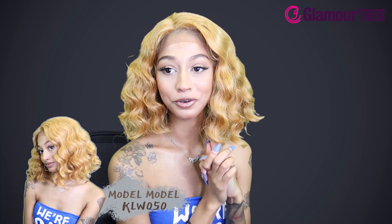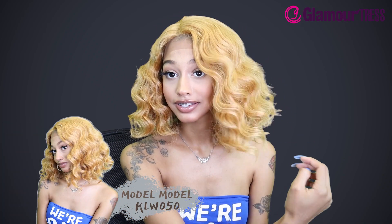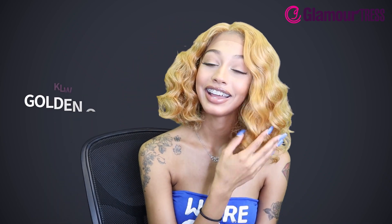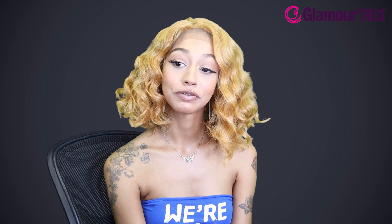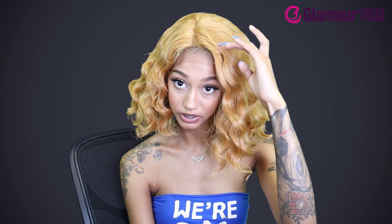This is a Model Model wig, synthetic hair Clio lace front wig, in the style KLW050, color Golden Orange. It has a side lace part and ear to ear lace. Used as a protective style, it has natural human hair texture. It is heat safe up to 400 degrees and curling iron safe, so you can doll her up even more.